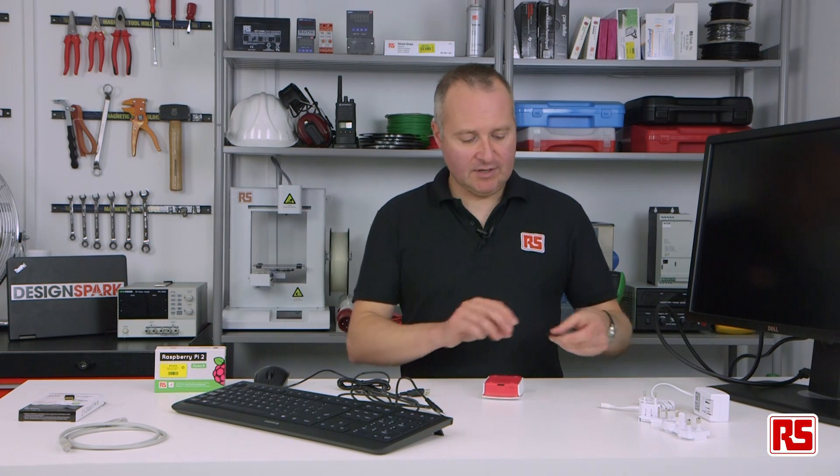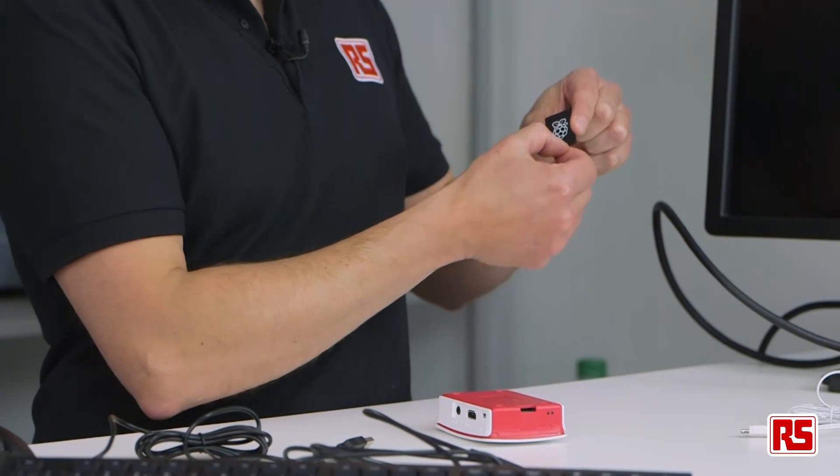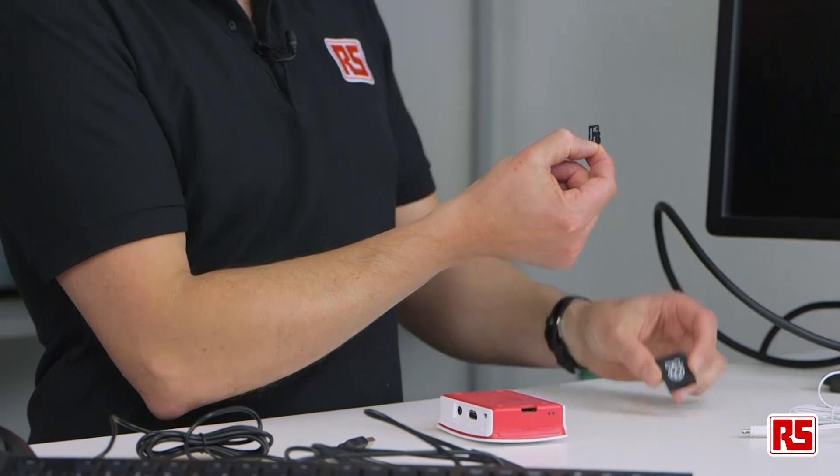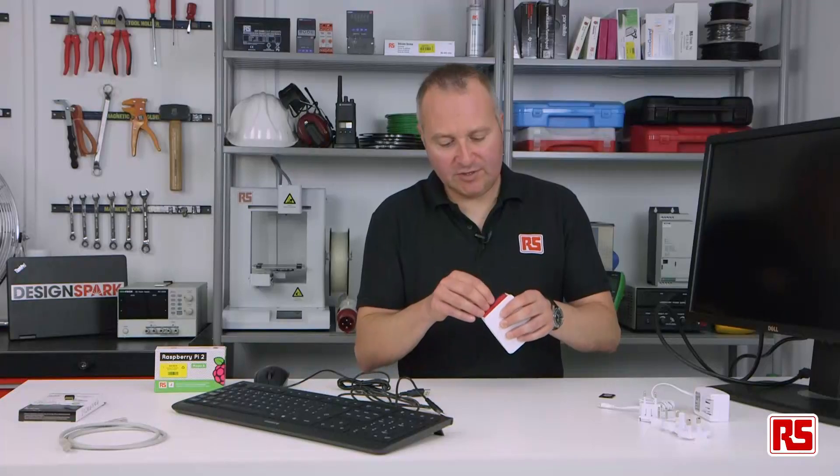The next thing we're going to do is put in the operating system. This is a pre-installed Noobs operating system on an SD card, and this is an adapter — you slide out the micro SD card and pop that into the micro SD slot.